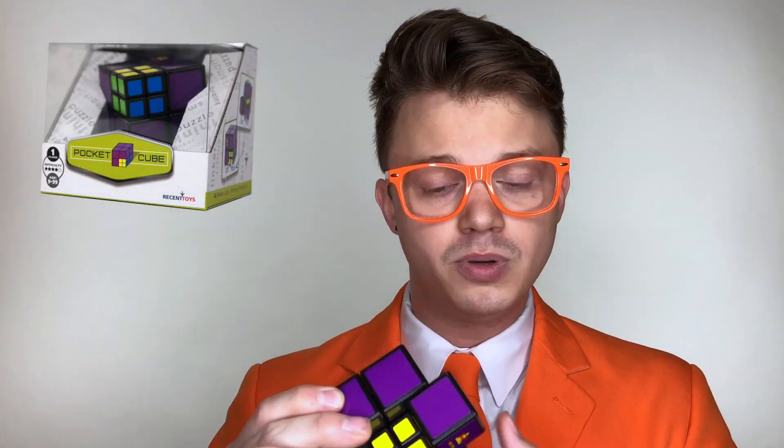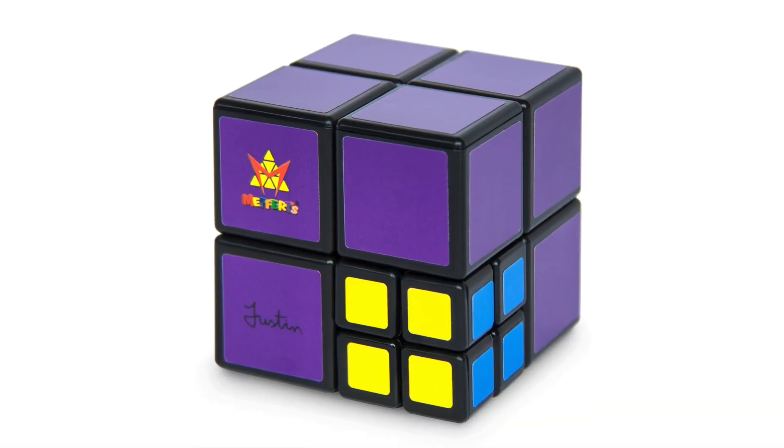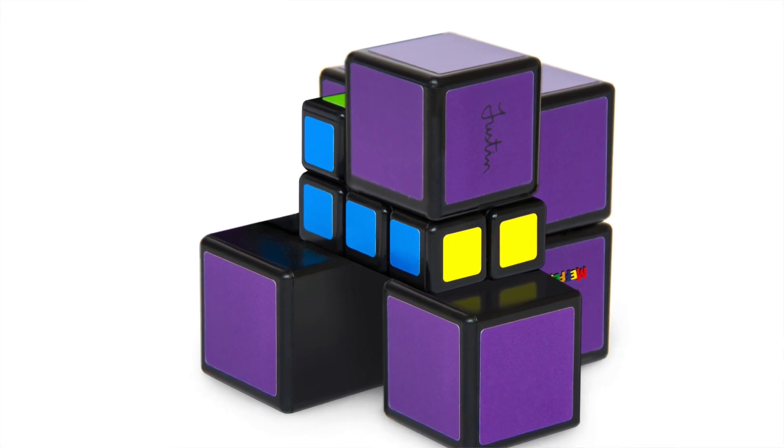Now, the Pocket Cube is interesting in that you want to get it into the shape of a cube, like so, but you also want to get the smaller pieces to all have the same color on the same face. The Pocket Cube is a fantastic addition to the Meffertz line of twisty puzzles.